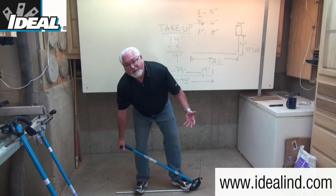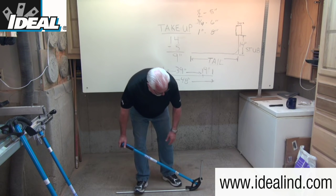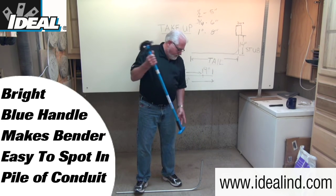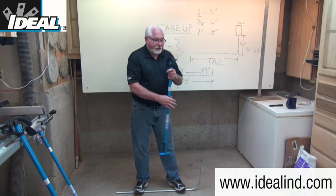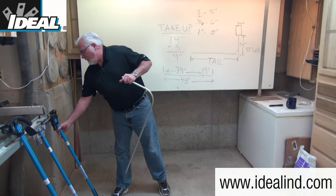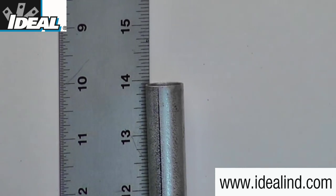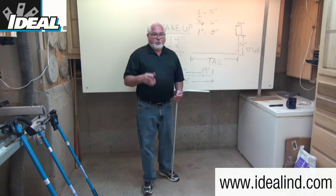When do you know you're at 90 degrees? The answer is a little experience and some good eyeballs. If you underbend it, you can bend it a little more; if you overbend it, the handle has an opening on one end so you can slide over and tweak it one way or another. Let's measure the result — lining the conduit up with a ruler, you can see it's right at 14 inches. So that bender head is accurate at 5 inches, and you'll find that's true with Ideal benders.